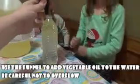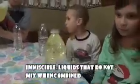If you notice, while I'm explaining this, everybody else is going to go ahead and do it. The oil, which is less dense than the water, floats on top. That's called immiscible — immiscible fluids do not mix.